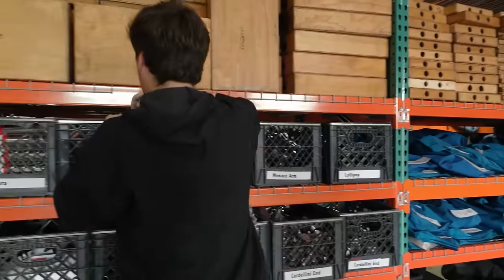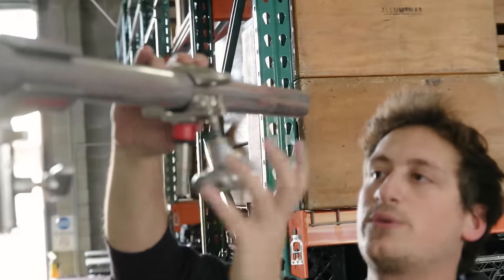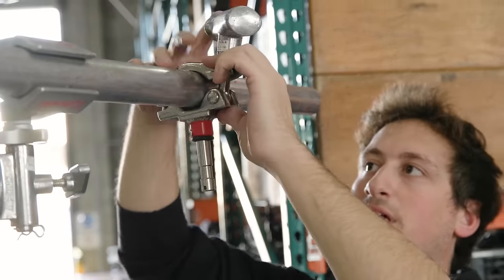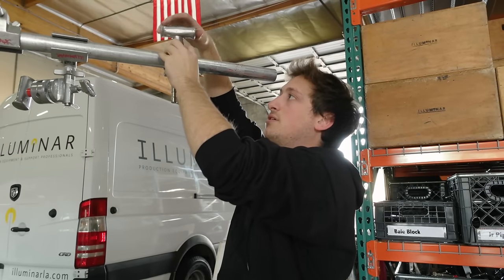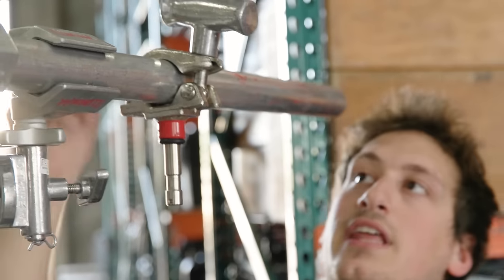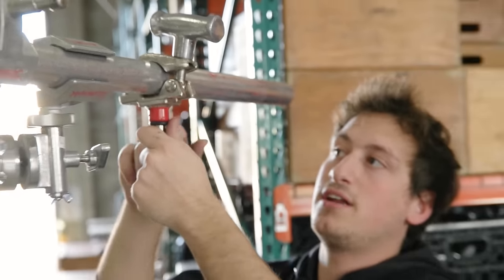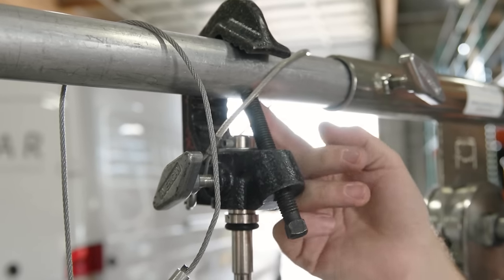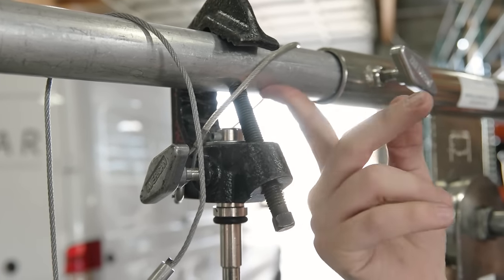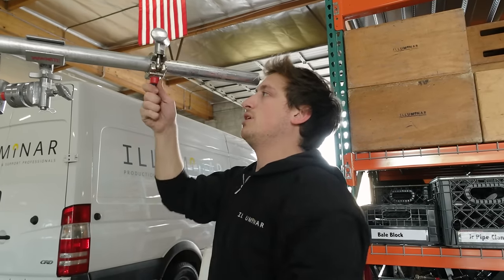Up next we have baby grid clamps. What's the difference between a baby grid clamp and a baby pipe clamp? They do the same function, but baby grid clamps are a lot faster. They have the handle right here so you don't have to use a crescent wrench to tighten it up. The bad thing about baby pipe clamps sometimes is if you wrench them too hard, you'll make divots in your speed rail. With a grid clamp you just have a hand crank and you tighten it up.